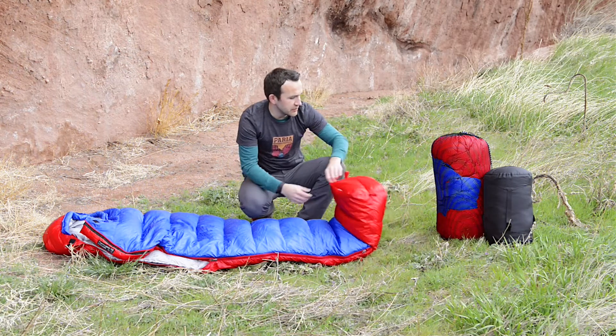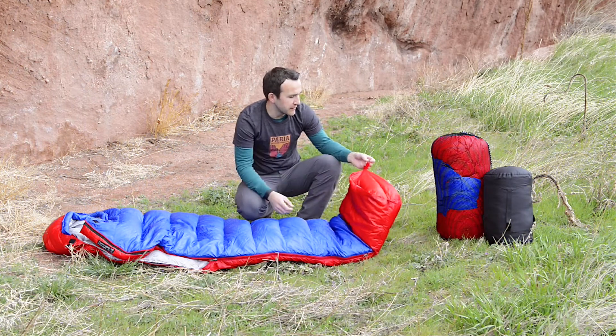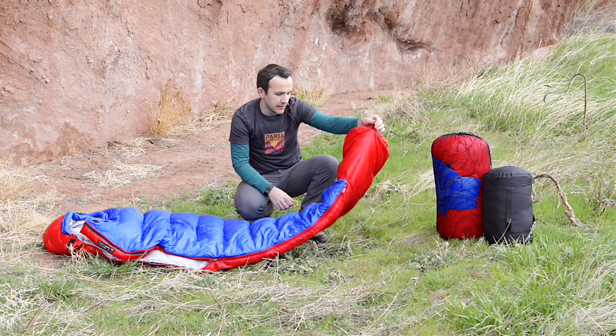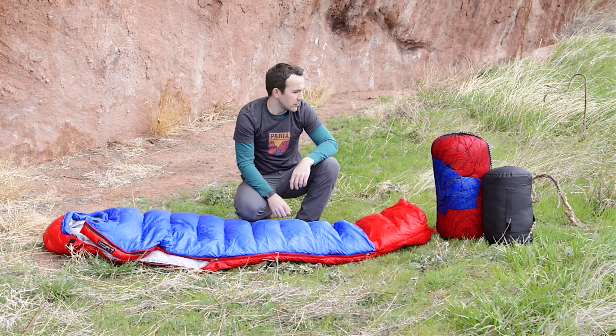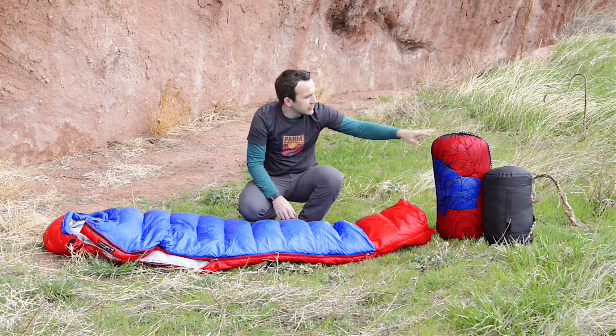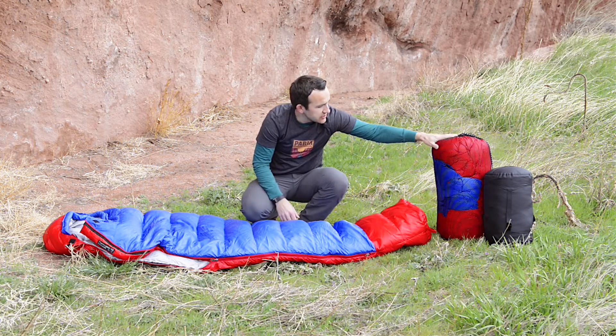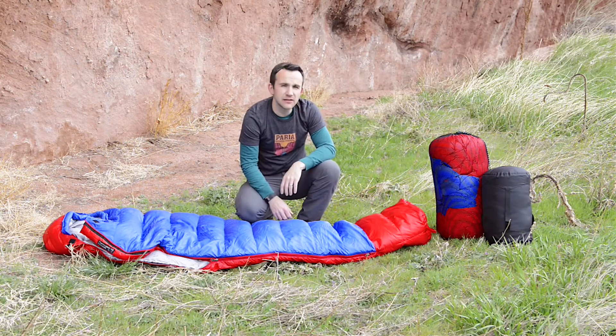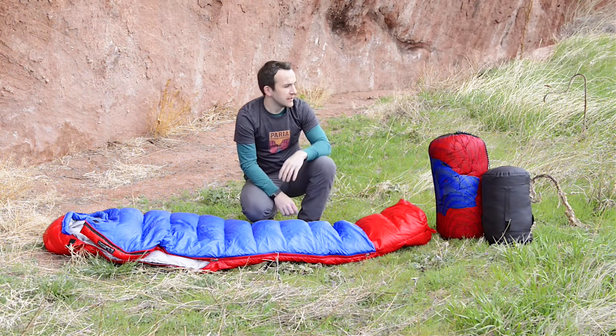For long term storage, what you want to do is either hang the bag by these loops right here, just hang them upside down in your garage or storage shed, wherever you want to store your bag. We also include this nice mesh long term storage bag, which is another great way to store the bag long term between trips.